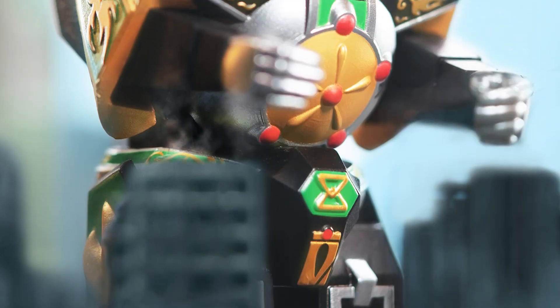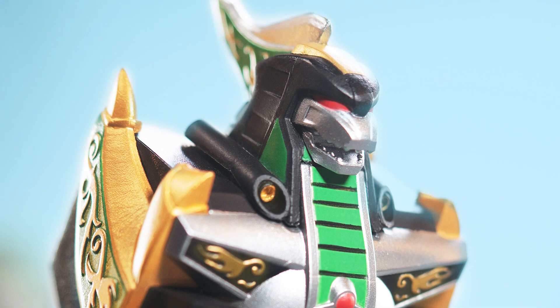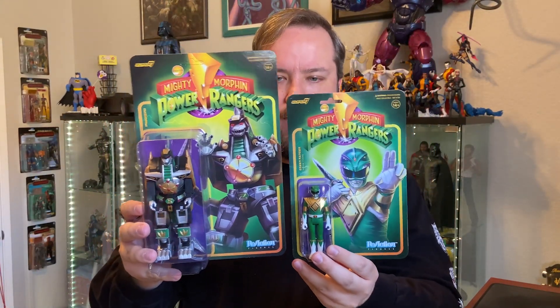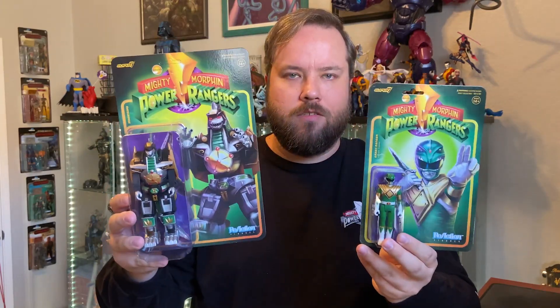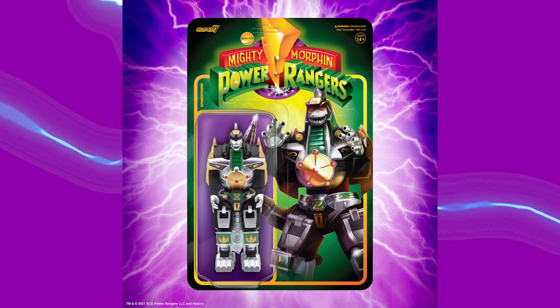And now the moment we've all been waiting for — the reason you've sat through this whole video. The Dragonzord. Last, but certainly the most, is the Dragonzord from Mighty Morphin Reaction Wave 2. He is ginormous. His card is almost the same size as my head — not a very helpful comparison since I have a large head. Look at this card. This is his buddy, the Green Ranger, his pilot. Some of you might be saying, Kyle, I don't have any room for this at my house. And you might be right — he's a big card.